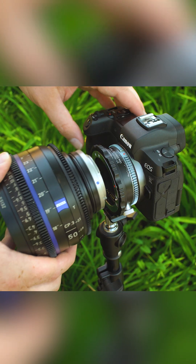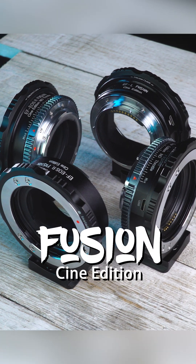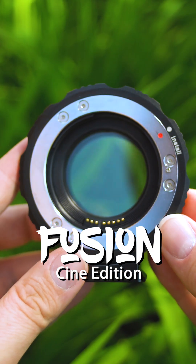Adapt professional grade Canon EF lenses to your L-mount or Canon RF camera with Cine Edition Fusion adapters from Fotodiox.